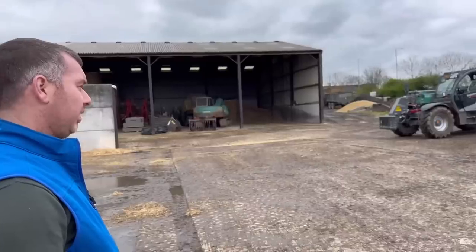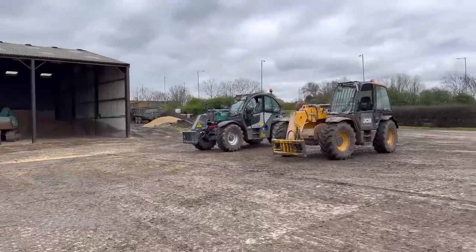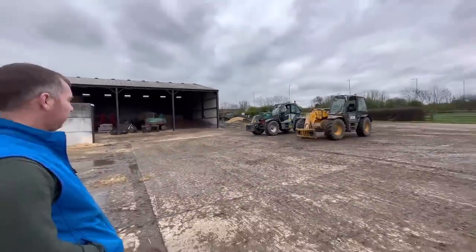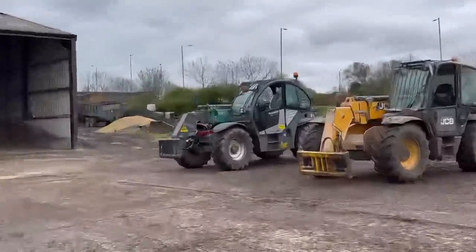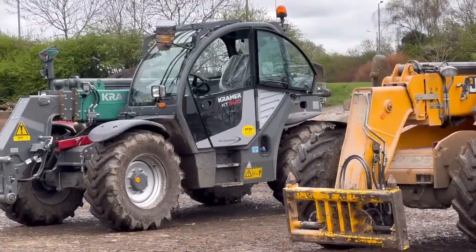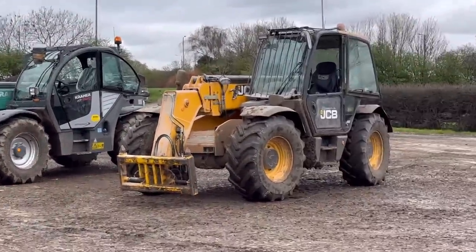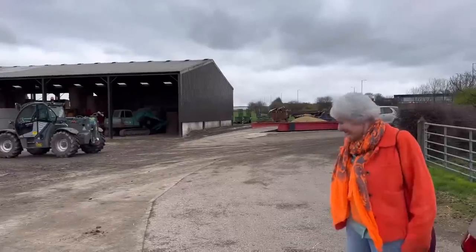Ash thinks it's got a Manitou cab on the Kramer — it's very similar to a Manitou cab. It's got that recessed step, which the new Manitou's got in it, which I quite like. I'm sure you'd win the Kramer, wouldn't you, Caroline?